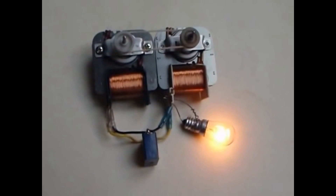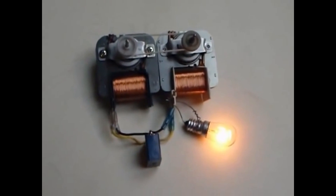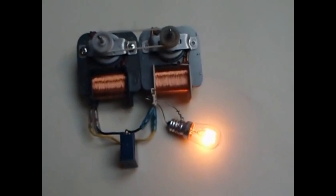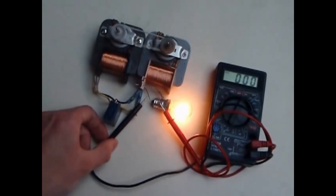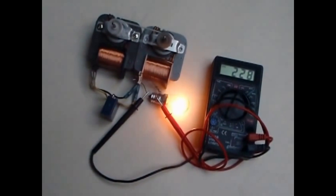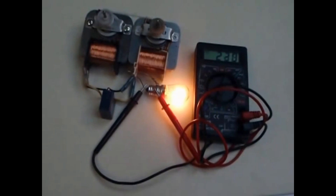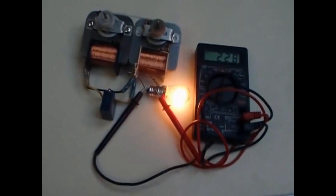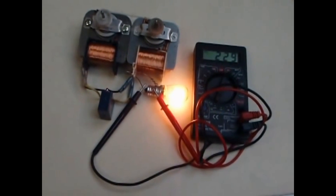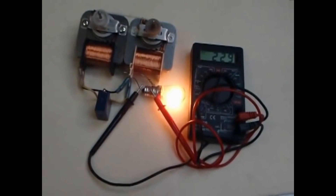I just added a load to show the over-unity effect. Are you measuring the output voltage? Now you probably ask why the output voltage is so close to the nominal line voltage. This is because of the self-stabilizing effect of those motors.